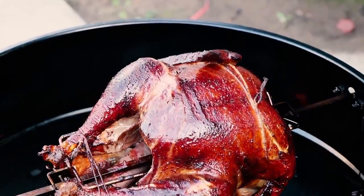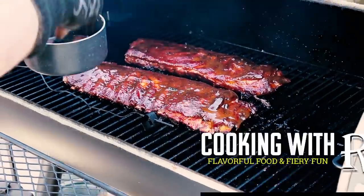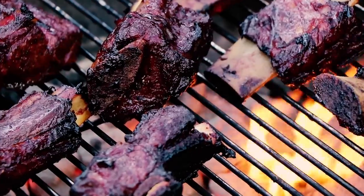I've got two racks of baby backs today and I'm going to be making some brown sugar pepper ribs. First thing I've got to do is get my rub ready for these ribs. There's going to be pepper in it and brown sugar among a few other things. So let's get started.